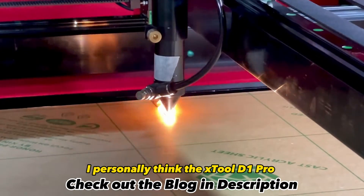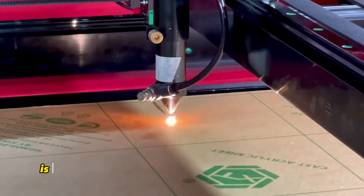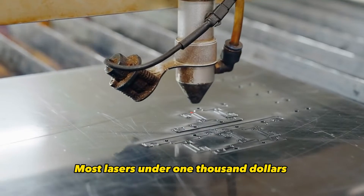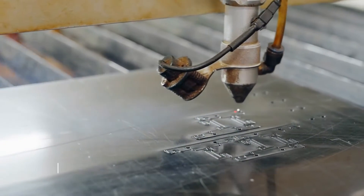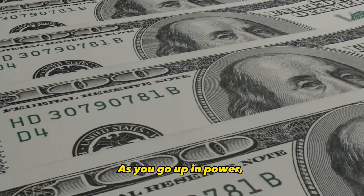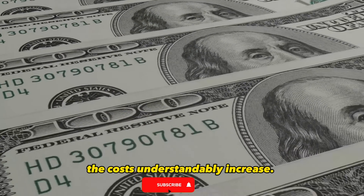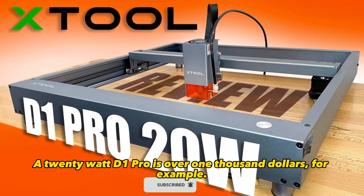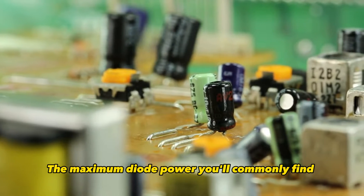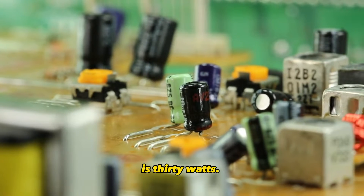I personally think the xTool D1 Pro is the top value diode laser on the market right now. Most lasers under $1,000 use diode lasers between 5 to 20 watts. As you go up in power the costs understandably increase — a 20-watt D1 Pro is over $1,000, for example. The maximum diode power you'll commonly find is 30 watts.